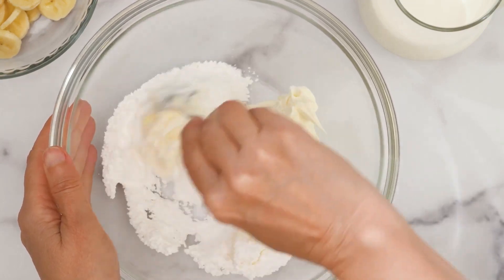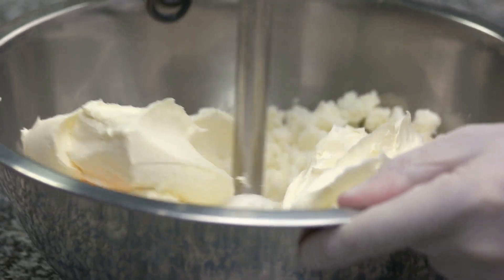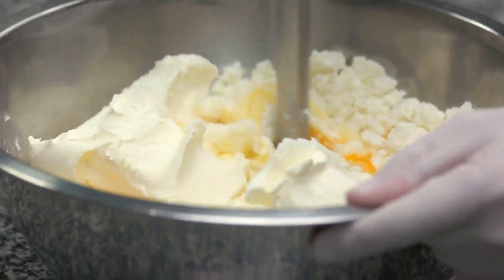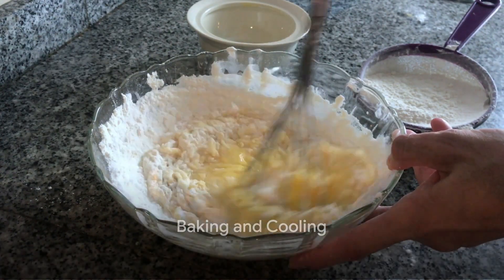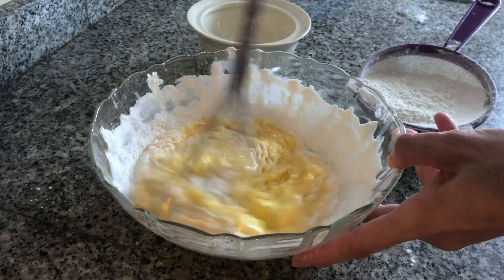Now prepare the cheesecake filling. In a bowl, combine softened cream cheese and granulated sugar until smooth. Add eggs one by one, then mix in vanilla, sour cream, and optional lemon zest. Pour the filling over the crust, tap to remove air bubbles, and bake for 45–55 minutes until the edges are set but the center jiggles.